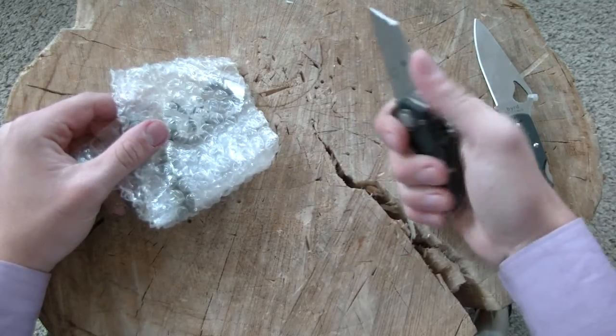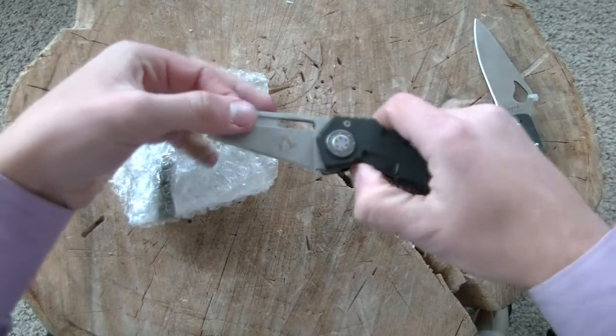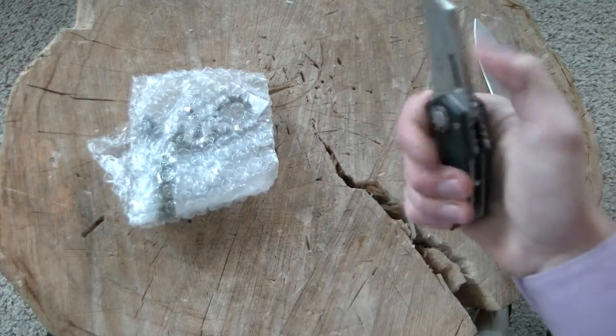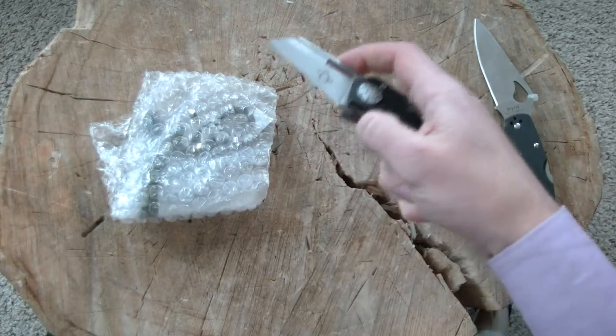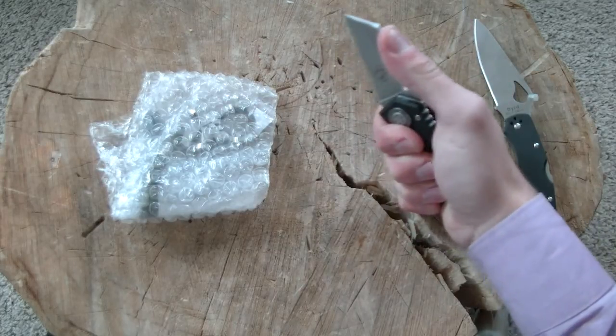People have said this is a stout blade, but this is a very stout blade. If I had to guess, that is a quarter-inch or so of steel there. We've only had one Mantis knife before — the push dagger that Chad had and then lost, because he took it someplace he wasn't supposed to have a knife and had to give it up. But a very cool little blade.